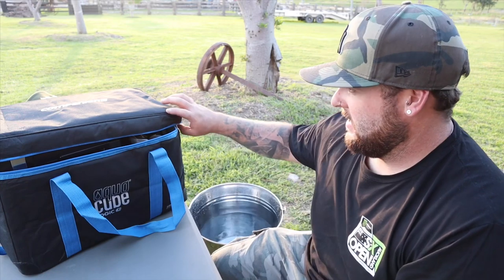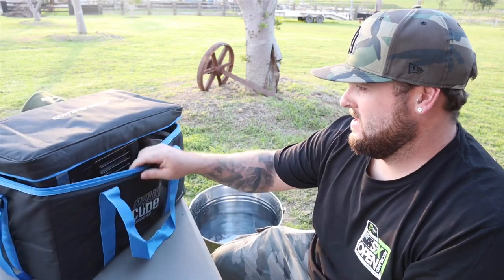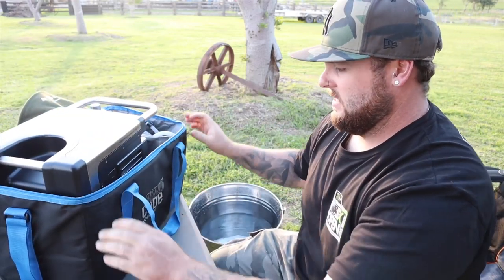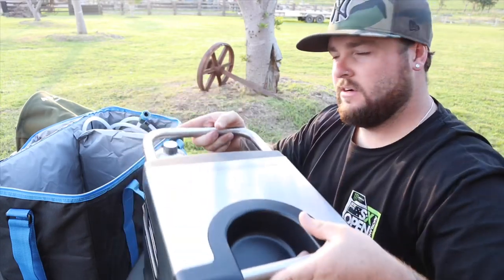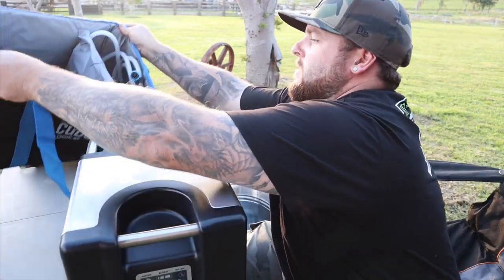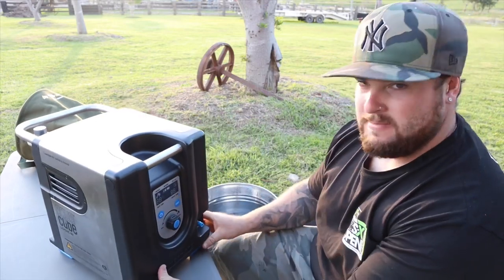Welcome back to the channel. Today I've got the AquaCube - I said I was going to do a review on it, so I've got it here in the bag and we'll just open it up. This is the new lithium rechargeable one, it's really really light too.